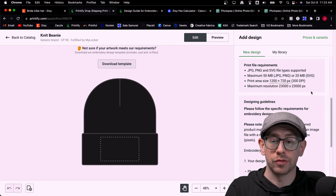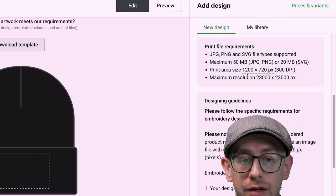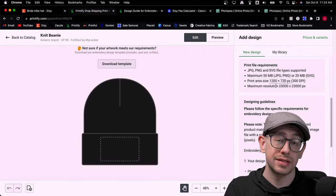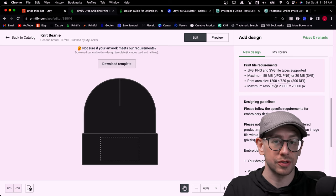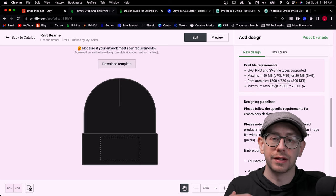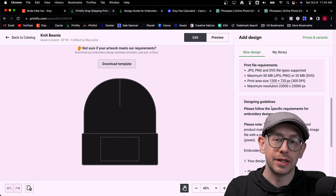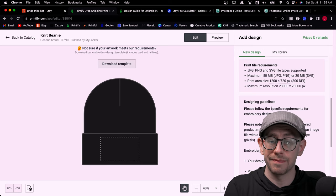They give you a lot of information right in the design editor view. One thing we need to know is the file dimensions — they indicate the print area size is 1200 by 720, which is considerably smaller than what we're used to working with for t-shirts and sweatshirts. If you have a larger print file that doesn't require editing and there's no color matching issue, you can simply scale it down to fit the print area. If you don't do color matching, they will simply match the colors in your print file to the closest available thread color.